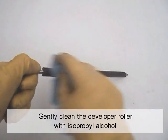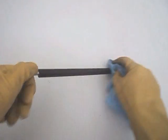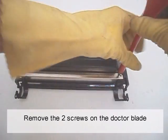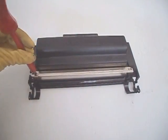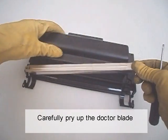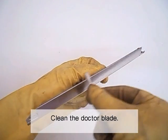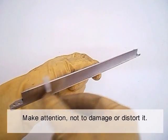Gently clean the developer roller with isopropyl alcohol. Remove the two screws on the doctor blade and carefully pry it up. Clean the doctor blade, being careful not to damage or distort it.